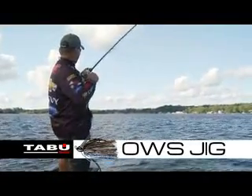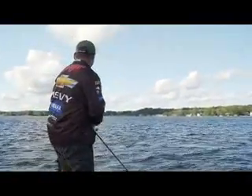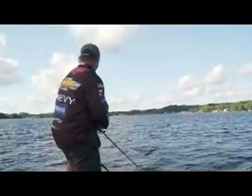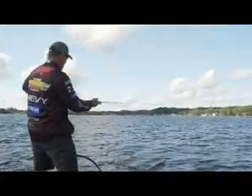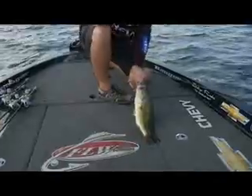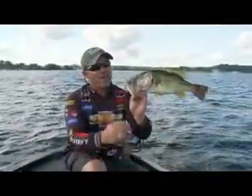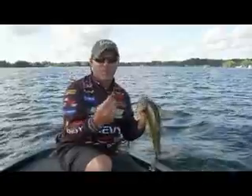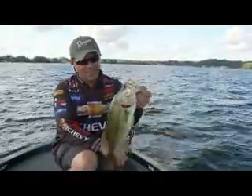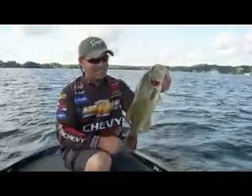And there's one there — look at that. I don't even really have to jerk really hard with it; just a little bend in the rod is all you need. That actually feels like a really nice one. That's awesome. That was awesome — just threw it out there, let it sink, swam it at about 10 feet and he just loaded up on it. Didn't set the hook, just eased into him. Good fish.